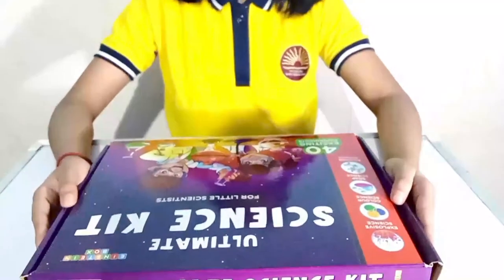Hello everyone, I am Vanya Vikas from class 5th in KV No. 3, Delhi Cant. My favorite subject is science and I like to do experiments. So today I will do an experiment with my science kit.